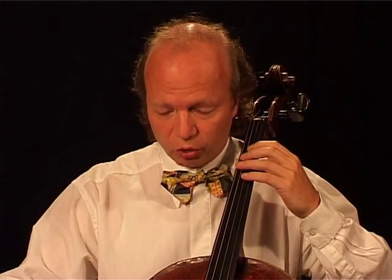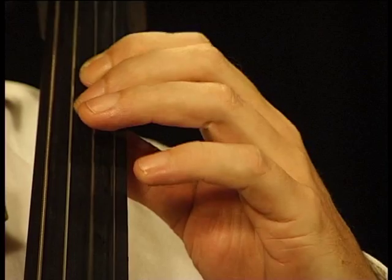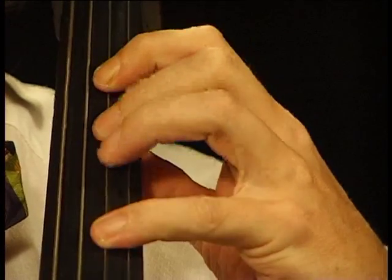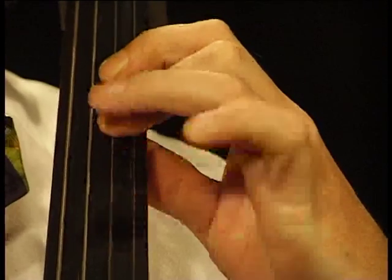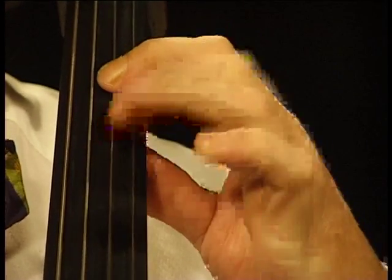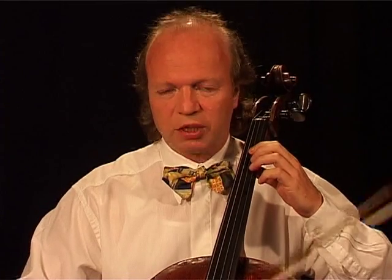For increasing the independence and the agility of the fingers of your left hand, I will give you a few simple exercises. You take a certain pattern and go through it as follows: one, two, four, two. You have four beats and one bow. Then you double the speed. The bow stays the same all the time.